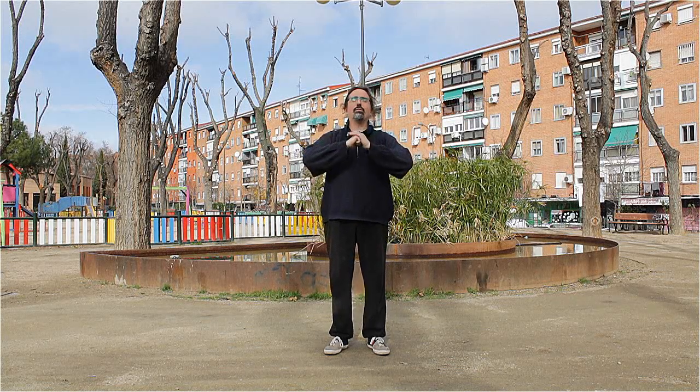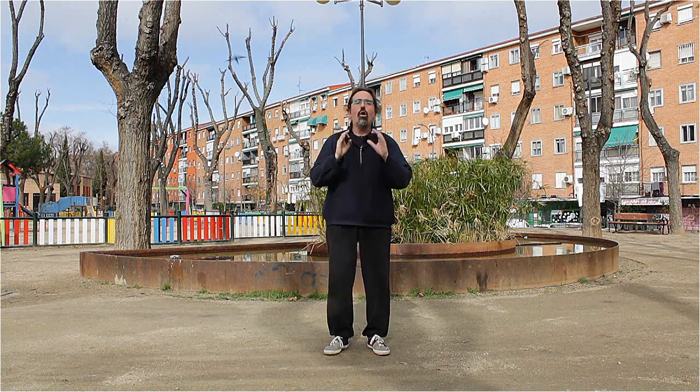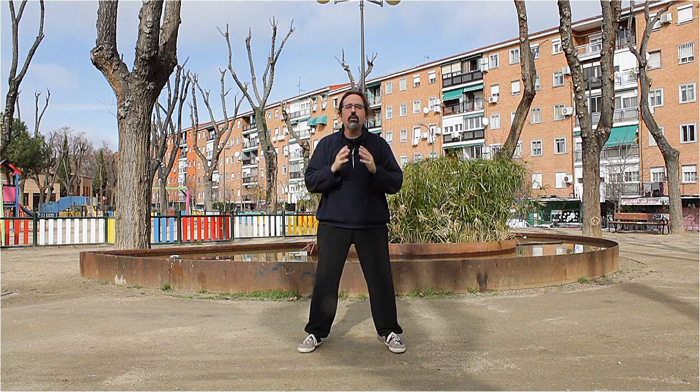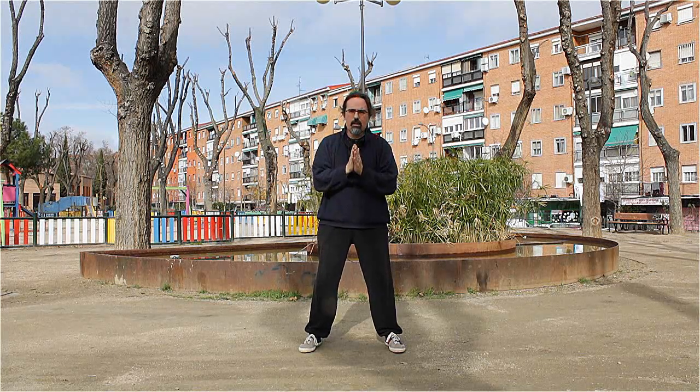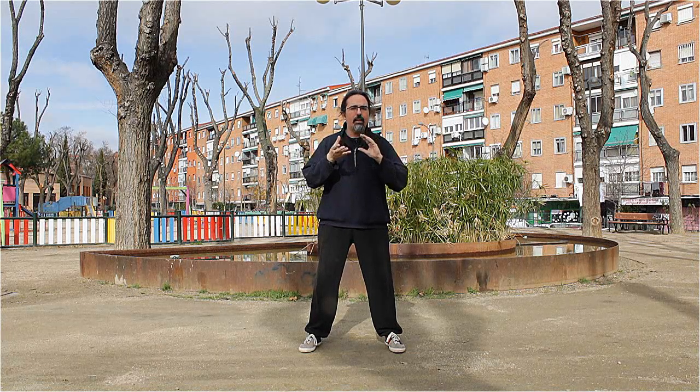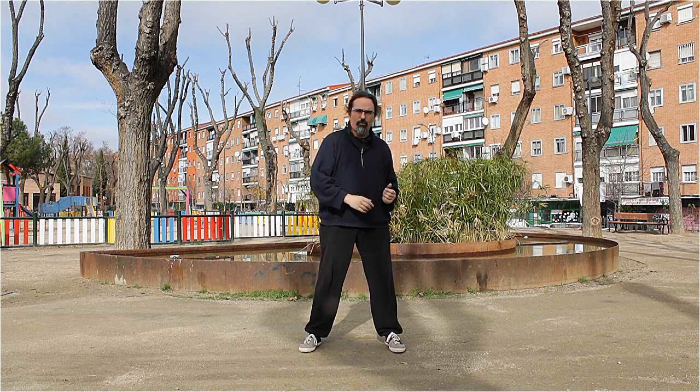Hello and welcome to this new video of Todo Tai Chi. Today we are going to talk about how to use the breathing to slow the movement. For that we are going to use Qigong, because it is the easiest way to learn the mechanics at the beginning and then transport them to the form.